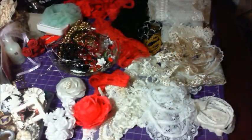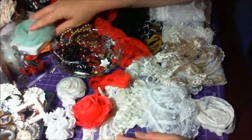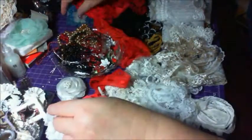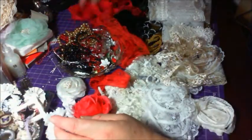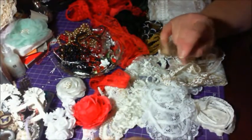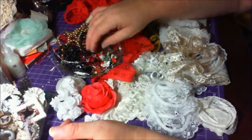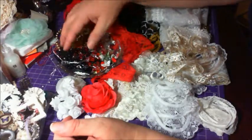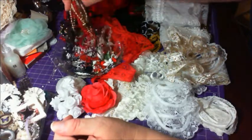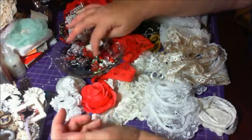She also sent me one of her fun embellishment kits. It's a black, white, red and gold kit that she had. And if you're not familiar with Rosella's kits, she always puts together such wonderful kits with coordinating trims and embellishments — beaded trims, flowers, charms, beads.